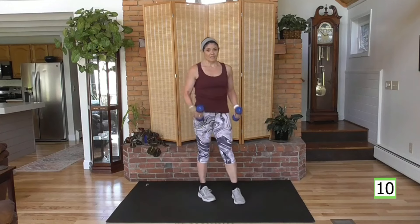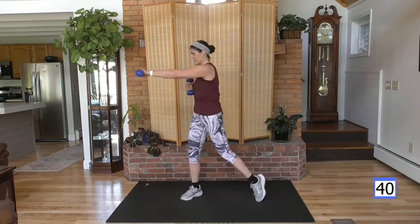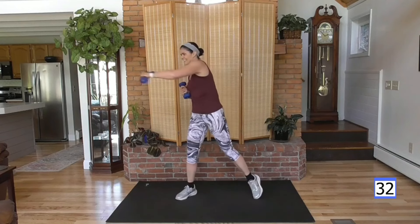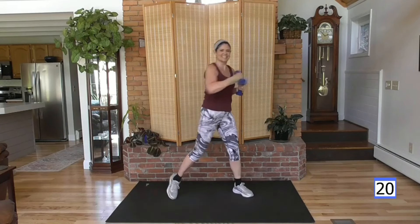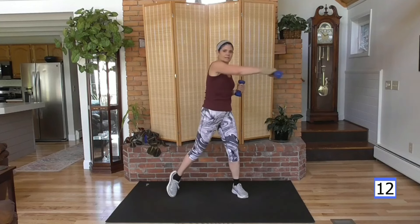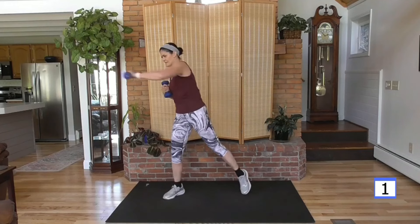Grabbing my other weight and we're going to twist and punch across. Similar to the press up, it's straight out and you're still squeezing that glute in the back. Right arm first. Abs tight, core's working — always. If the weight gets too heavy, put it down and just punch. Take a rest if you need it.